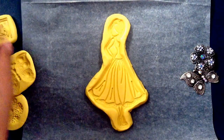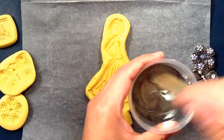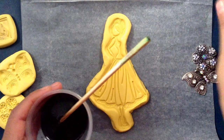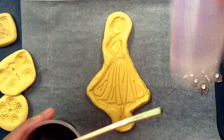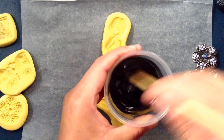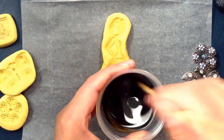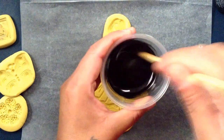Now I'm going to fill the molds with resin. I already put some Alumalite black dye in the resin — I'm using the Amazing Casting Resin. I like this one because it sets fast, so if you need a piece really fast you can just use this and don't have to wait like 12 hours. I just need to mix the resin up really well.